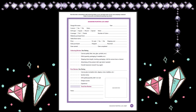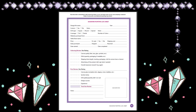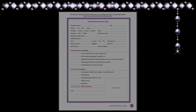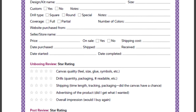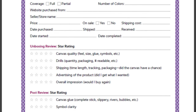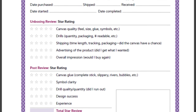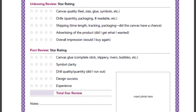This is what the diamond painting log pages look like. This has to be one of the best laid out diamond painting log sheets I have ever seen. It includes everything from the kit's name or design name, whether it's round or square drill, the size, what price you paid, and then you can rate it — so you can decide if you want to go back to that company. It even has a spot for notes and you can put a picture of it.